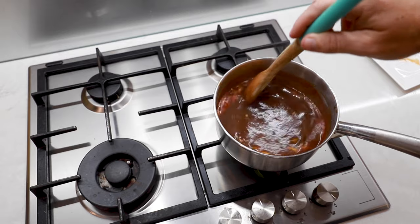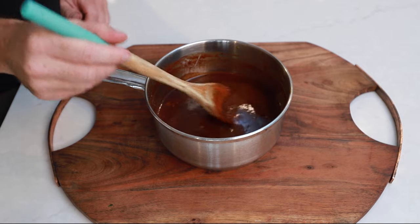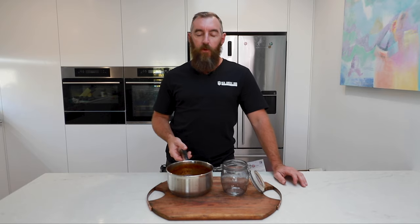Once you let it simmer, we just want to move it back over onto the bench where we'll let it cool down. Alright, so pretty straightforward — let it simmer there for 20 odd minutes. We've let it cool down to room temperature and now it's time to transfer it to the jar.